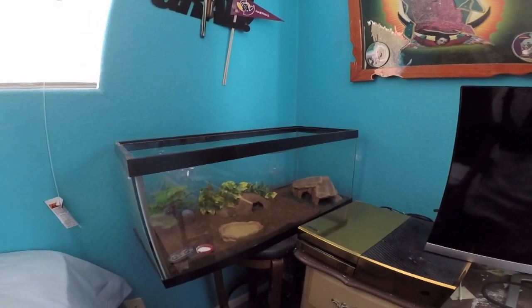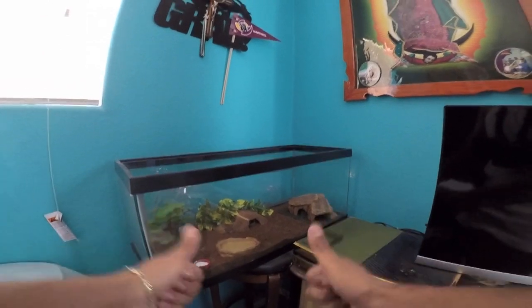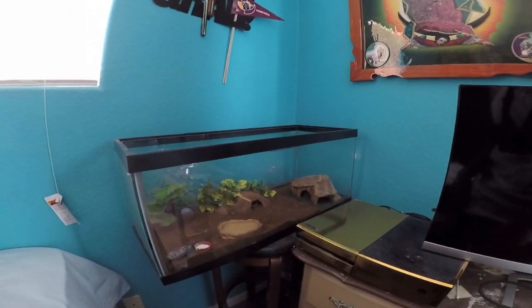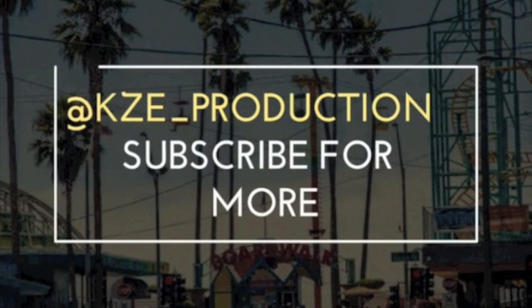I went over all the basics on leopard geckos. If you guys enjoyed this video, don't forget to hit that thumbs up and subscribe for more. Peace. Feel free to follow me on Instagram and Snapchat at kze underscore production.